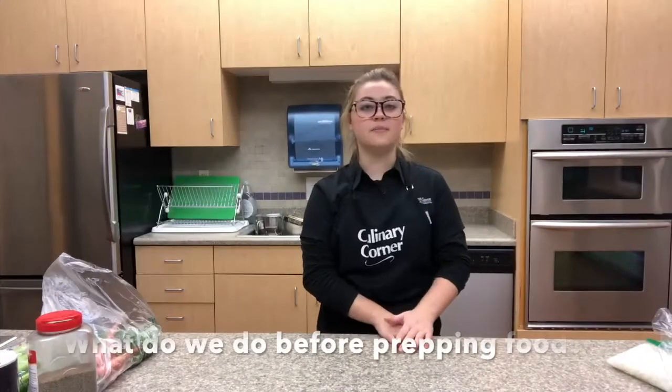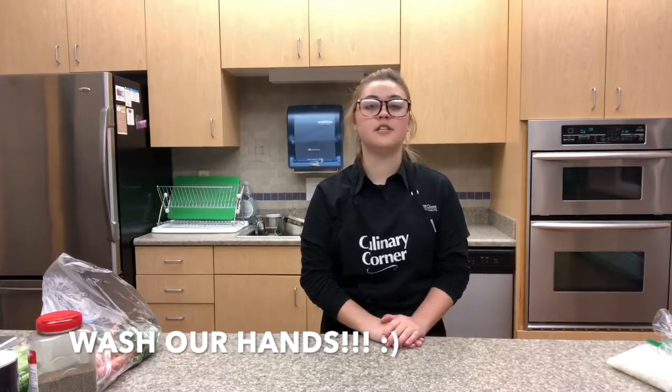Before we get started, make sure to wash your hands with warm soapy water for at least 20 seconds. Make sure to get in between your fingers, around your wrists, and underneath your fingernails.